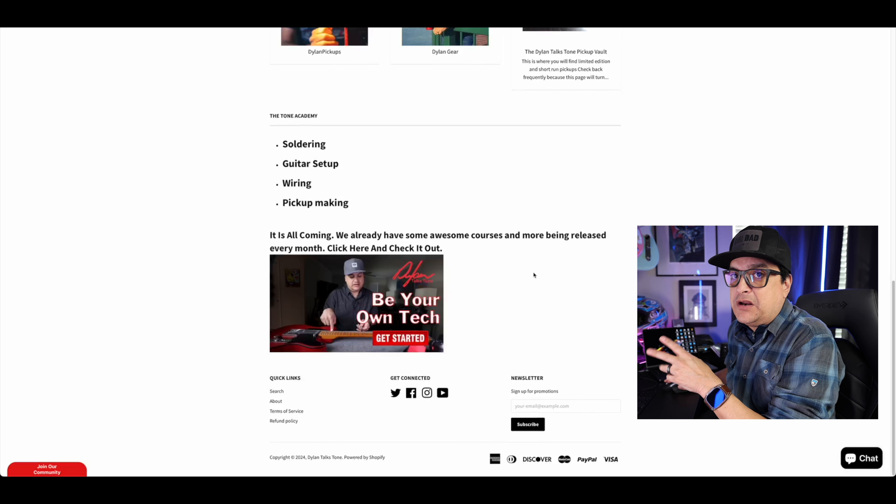The other thing I want to talk about is joining the community down here. You can go to our Facebook group and be a part of that. There's also a chat box down here that goes to my phone and I can answer questions for you. That's not for technical questions like 'my pots are scratchy, how do I fix it?' — for those, come hang out for one of our live streams on Thursday nights. You can also join Patreon or become a YouTube member for hangouts and live stuff via Zoom. The chat is for things like 'I'm shopping for pickups, I don't know which one to get.'